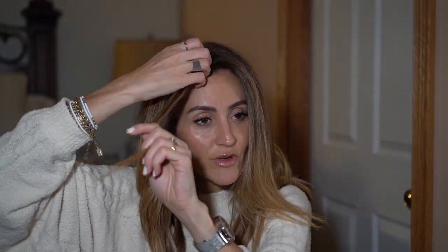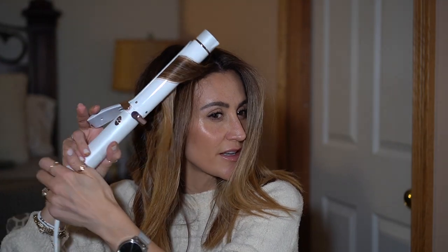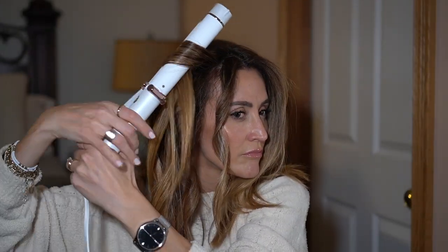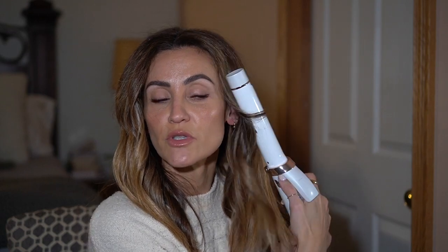One more tip: if you have frizz in your hair, this is the time to smooth it out. When you lay the curling iron you can just smooth out the frizz — it's almost like a flat iron — and then let it cool. This is kind of what it's going to look like for the next 10 minutes or so. Do the same thing on the other side. If you find strands that are uncurled, this is the time to go ahead and curl them as well — it happens sometimes, so just make sure you grab them.